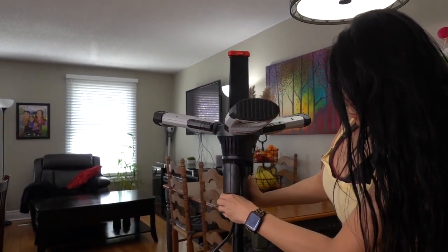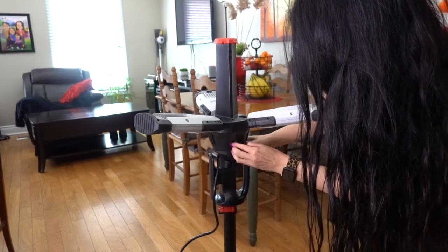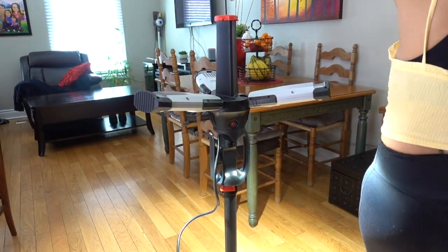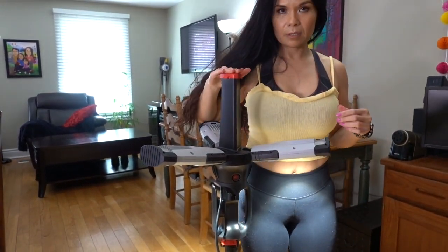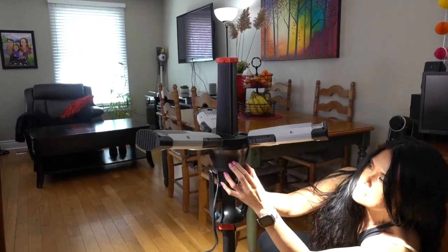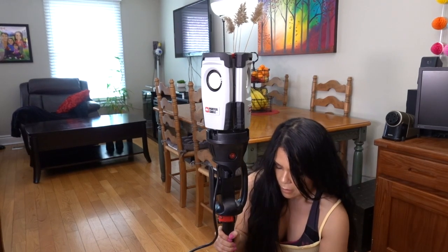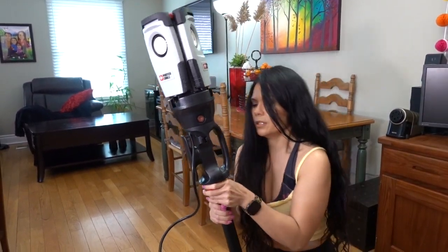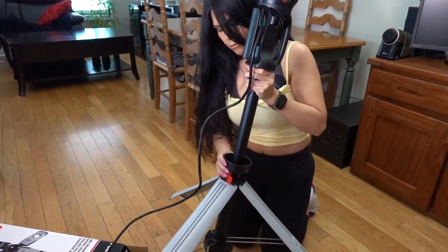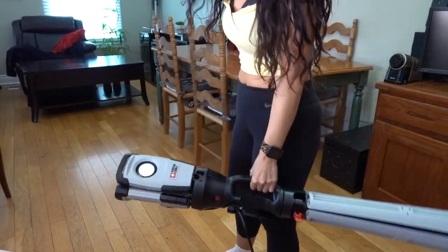And if you want to go down low — compared to me, I'm 5'1", so that's how low it goes. I'm just going to turn it off now and put it back. Open that up — I don't want to end up pinching my fingers. Pull that up like this, and unplug it.